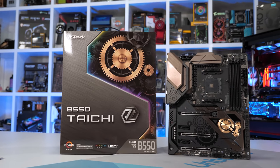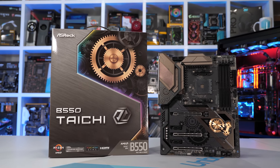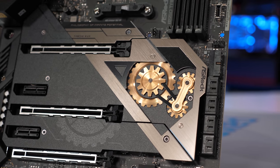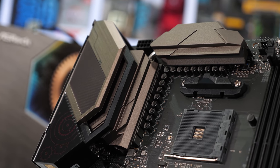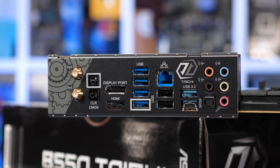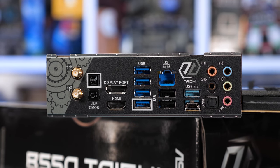Last we have the ASRock B550 Taichi, which comes in at $300 US — more expensive than even the Gigabyte B550 Aorus Master. Like the Aorus Master it packs a 14-phase vCore, though it does so using doublers, and whereas Gigabyte used 70-amp power stages, ASRock has gone with cheaper 50-amp models. The VRM should be overkill for even the Ryzen 9 3950X, but the cooling isn't anything special — just two blocks of aluminium, one again covered in plastic, though at least this time they are connected using a heat pipe.